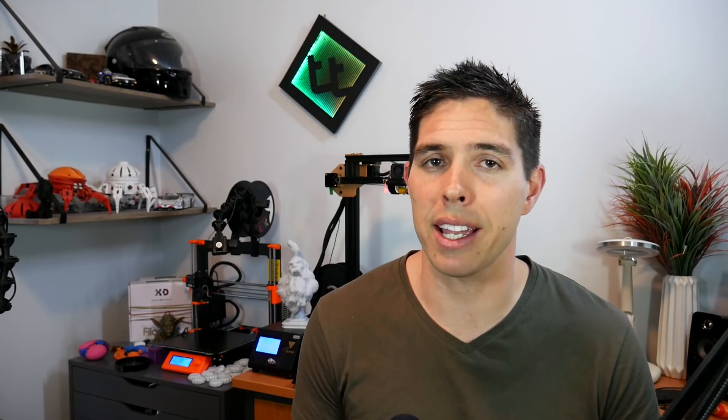One thing that individual I mentioned was doing was quoting the firmware pointing to the heating sanity check. When they were quoting it, they didn't quote the part where it was commented out and therefore not in effect. Nonetheless, we'll put it through its paces by flashing it onto my testing rig and seeing what happens with the exact same tests.